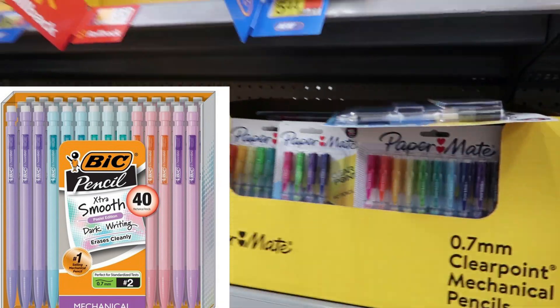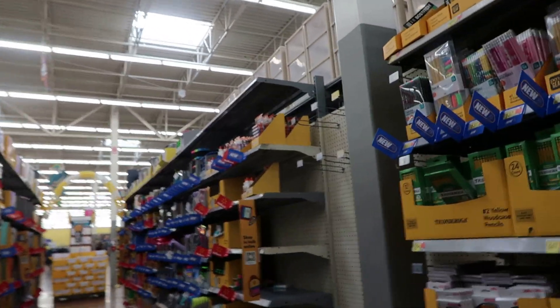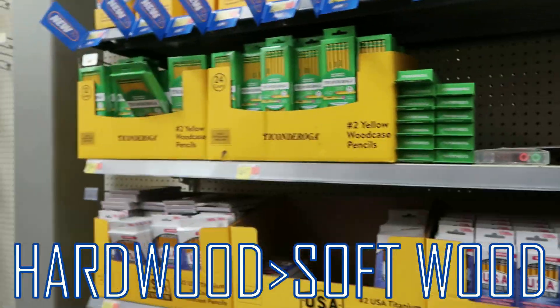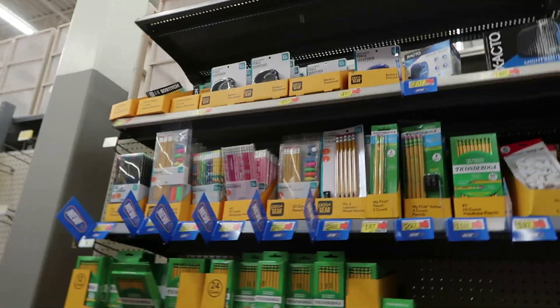Y'all, do not get sucked into the fancy pencils. It's 0.7 millimeter every time — 0.5 is too thin and 0.9 is way too thick. And I always grab some hardwood number two pencils just to be safe, because some teachers gonna say that's not a number two pencil. Your mechanical is number two, but just always get a couple of wood ones for those teachers.